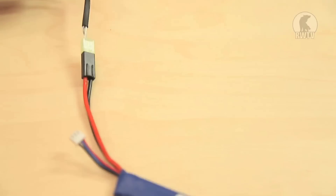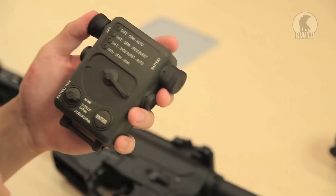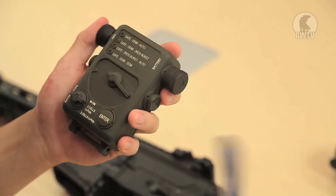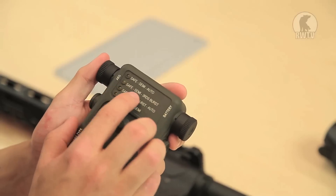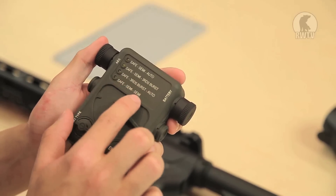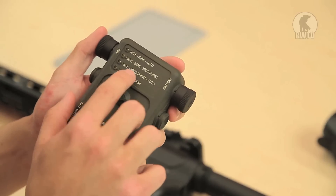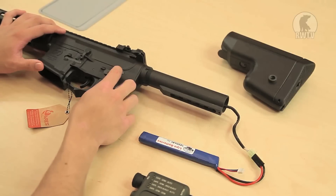This is the smart firing control unit. You can only use NiMH batteries, 2-cell LiPo, or 3-cell LiPo. Before the demonstration, I'll be using a 7.4V LiPo 2-cell battery. It works based on the battery you plug it into. You can either fire it in: safe/semi/auto, safe/semi/3-round burst, safe/3-round burst/auto, or safe/semi/semi. For the demonstration, I'll be switching it to 3-round burst and full auto.